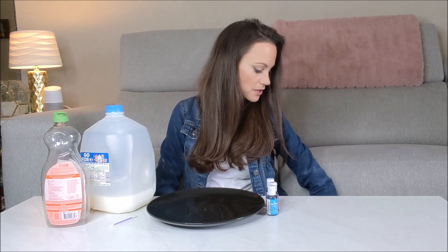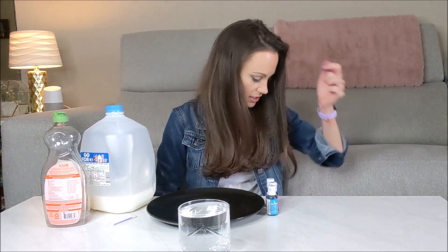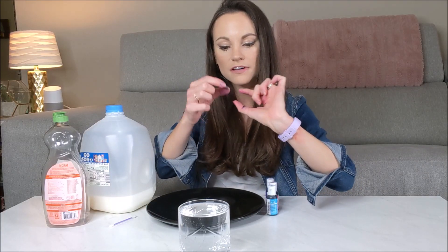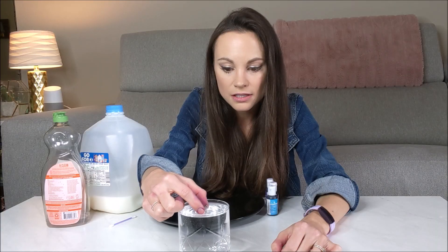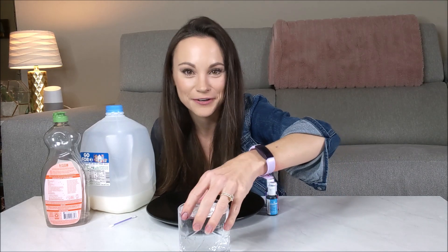We can do a mini experiment right here to demonstrate surface tension. I have a glass of water and a little spring from the center of a pen. This spring is made of metal that would easily sink to the bottom because it's heavier than water. But watch — if I gently lay it on the surface, it floats because of surface tension. Now watch when I do this — it goes right down to the bottom because yes, it is heavier than water.